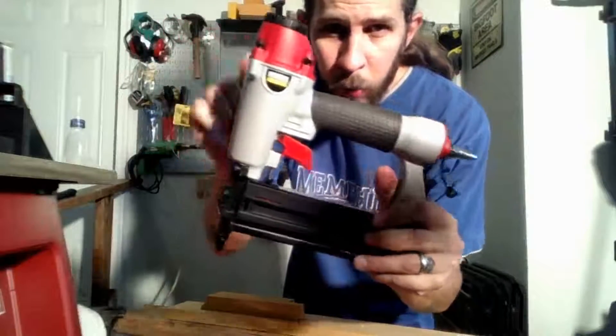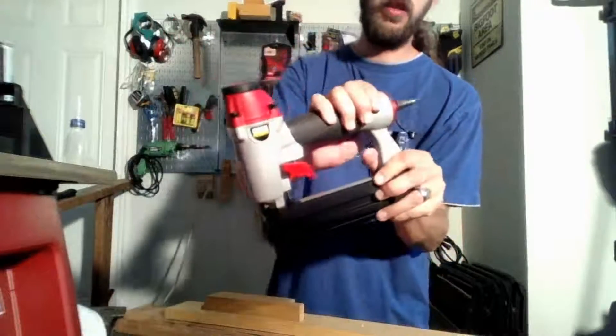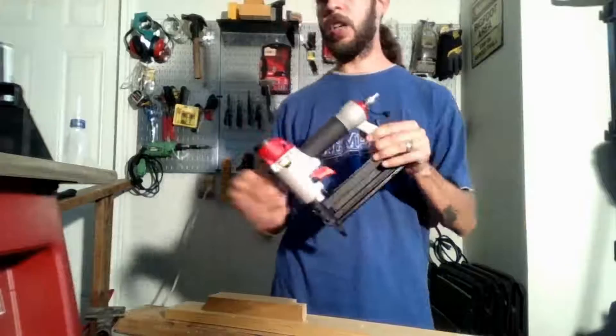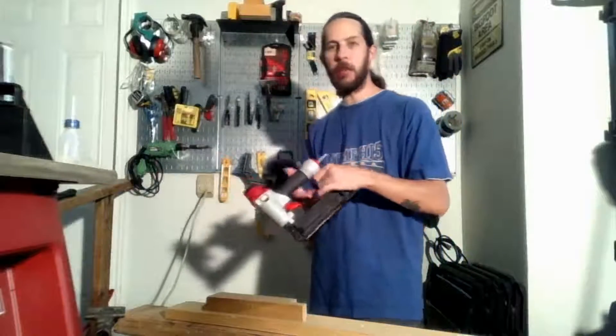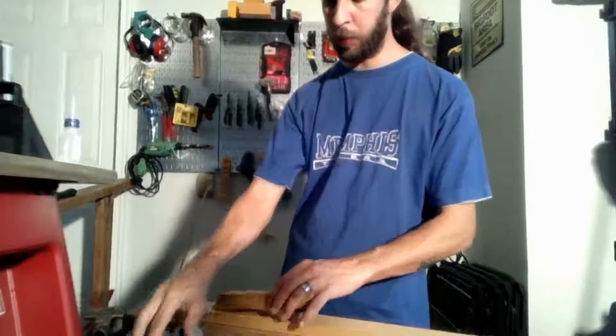It's a solid tool, feels pretty good. These parts are plastic but they feel like they could take a good hammer to them before they break. This is a tool that needs oil daily — if you're not using an oil system, you need to drop a few drops of oil into it before you use it or after every hour of continuous use.